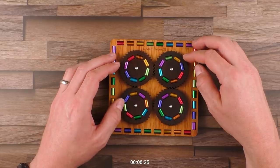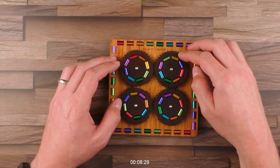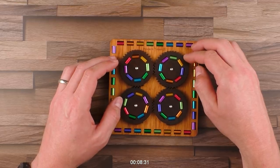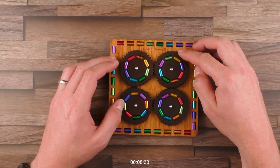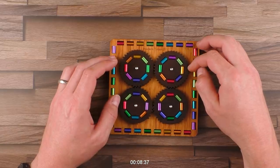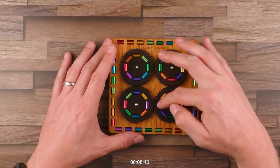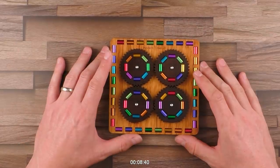Here we go. Now I need to only align these two — all others are connected. And... here we go. This is the correct solution: green, green; red, red; purple, purple; blue, blue. Puzzle solved!